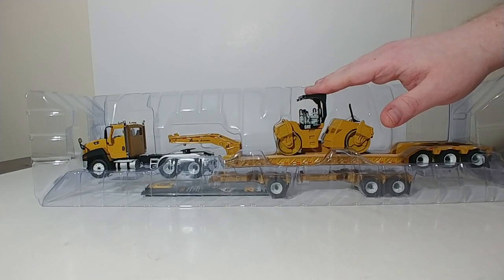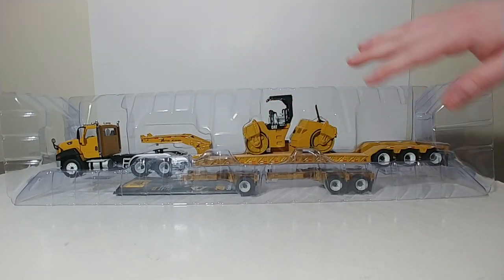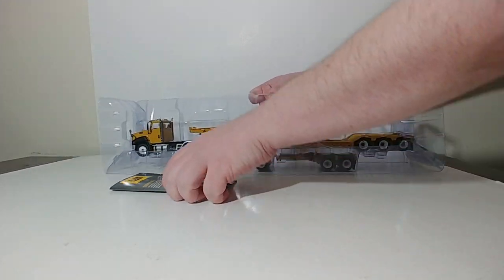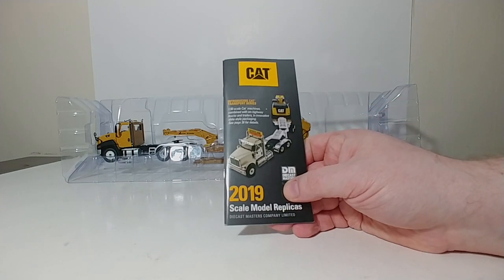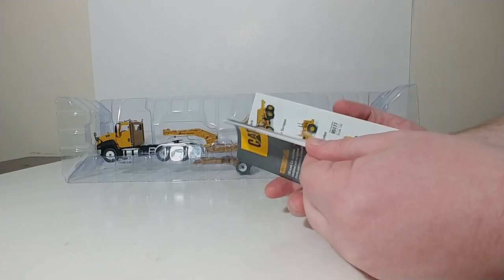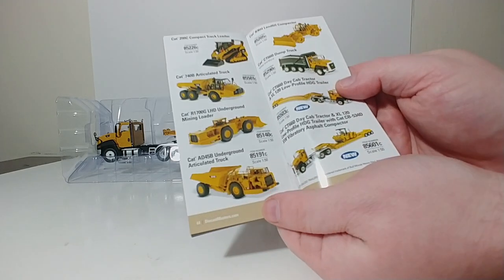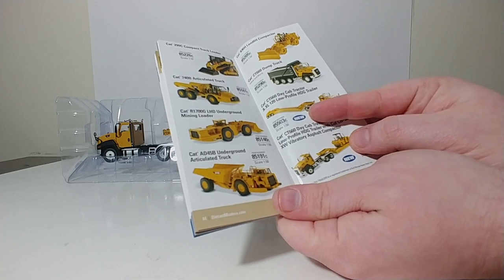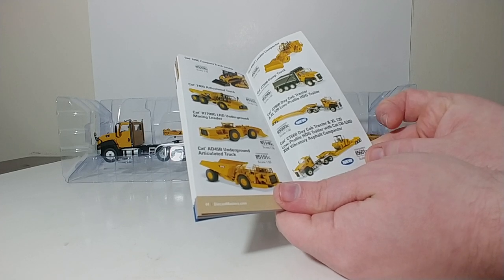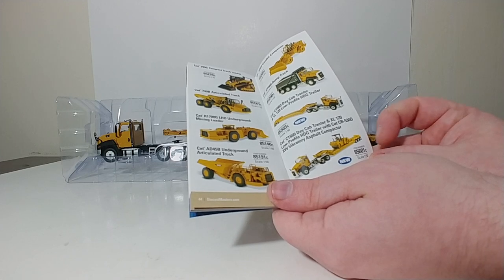If you don't want to purchase this set with the roller included, you can also just purchase the CT-660 with the low boy setup — Diecast Masters also offers that. Here is the catalog with all the Diecast Masters scale model CAT products. You can get item number 85503, which is just the CT-660 with the low boy. Or you can get this version, 85601C, which is the low boy, the truck, and the roller.